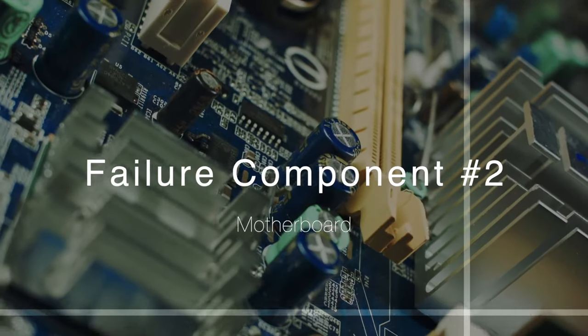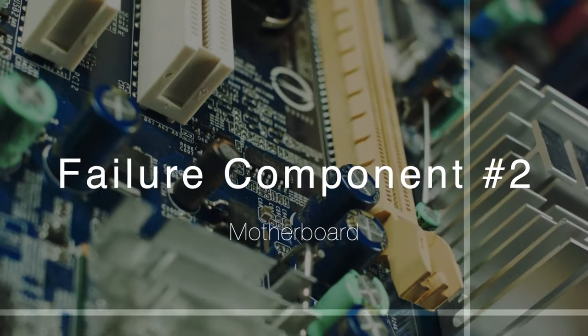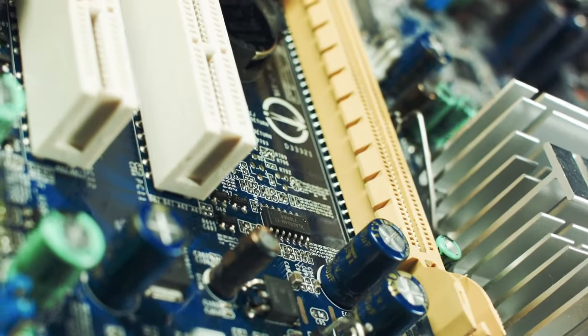Moving on to the next major fail point of a keyboard, which tends to be its motherboard — and I'm going to include the sensor in this, so let's call it the digital electronic components. This is something which is fairly unpredictable, but we do find that if there's anything that tends to fail regardless of the level of use, it is these sensors and these motherboards, and that tends to be at a very low percentage.